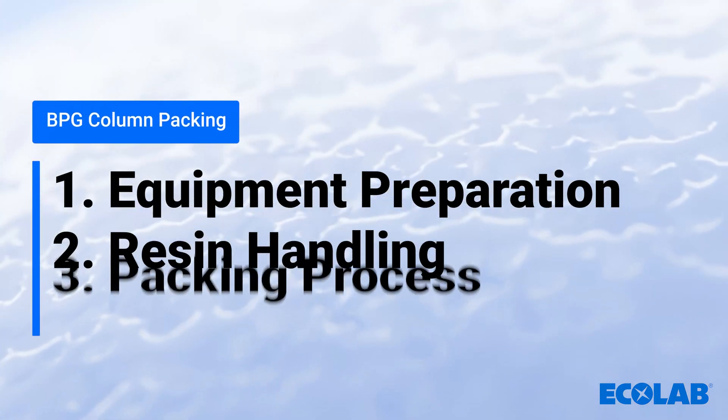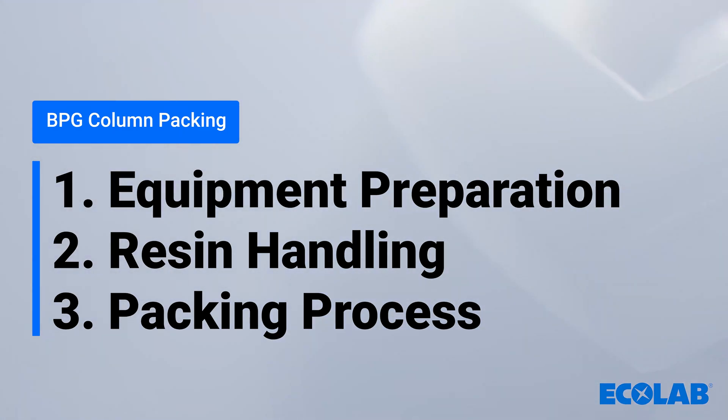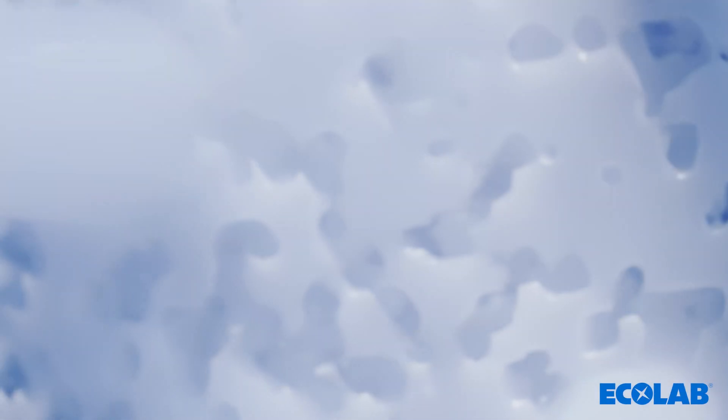We'll be focusing on techniques to ensure uniform packing and maximise column efficiency, covering everything from equipment preparation and resin handling to the actual packing process. Whether you're new to column packing or looking to refine your technique, this video will provide valuable insights to help you achieve consistent and high-quality results.